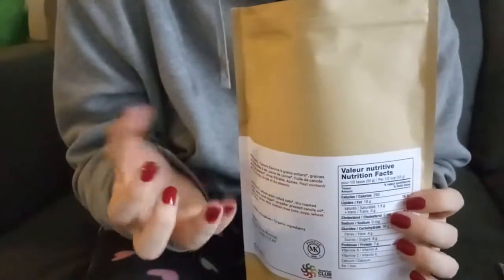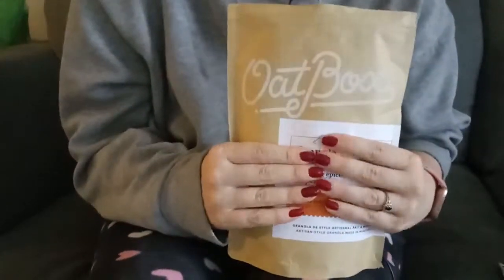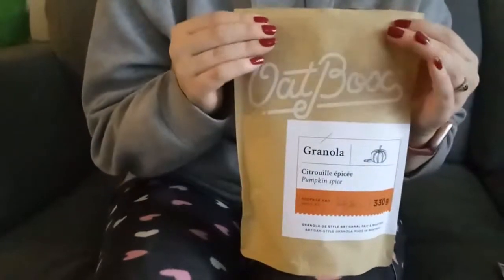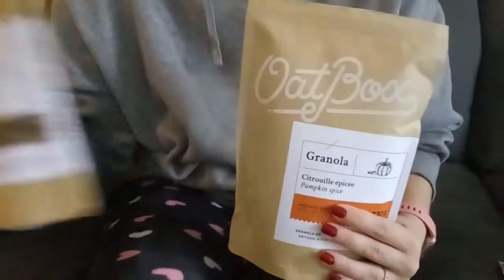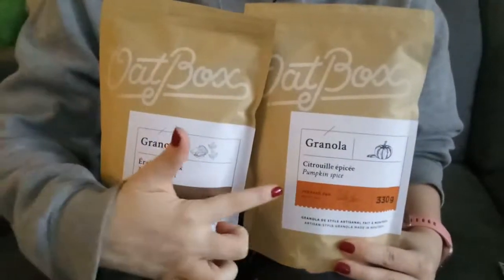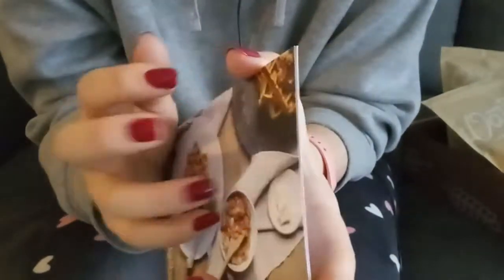Whenever I would carve a lantern from a pumpkin, I would save the seeds and try to roast them, but I almost always ended up burning them. So those are the two Oatbox flavors for this month. What do you think, guys? Would you enjoy these two flavors? Now I'm going to look at these little recipe cards and see what they recommend for this month.